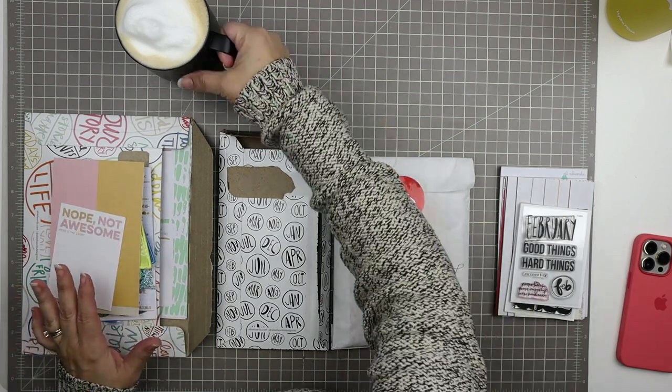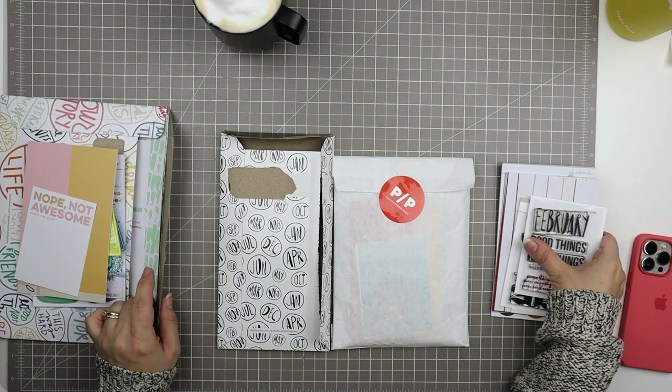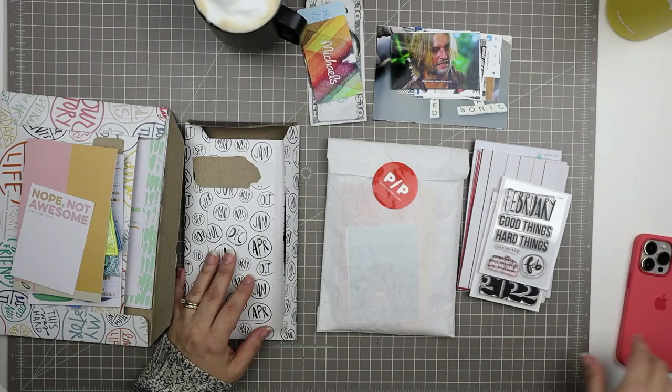Hello and welcome to another scrapbooking process video. Today's video is a pocket page or a spread of pocket pages that cover the middle of March for me — basically spanning the past week and a half or so.